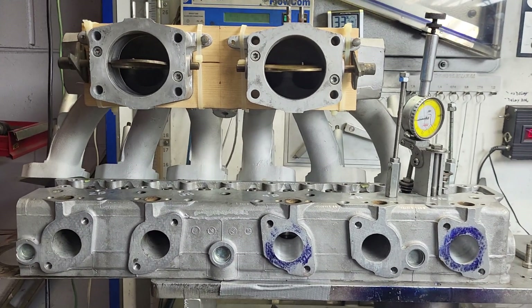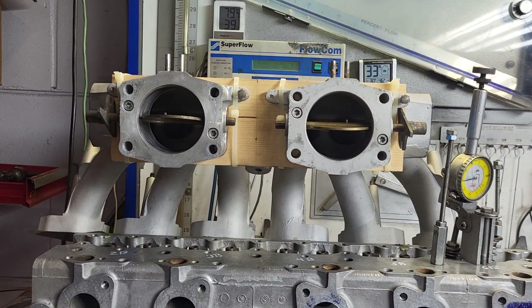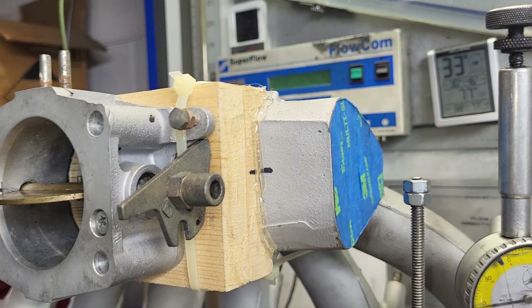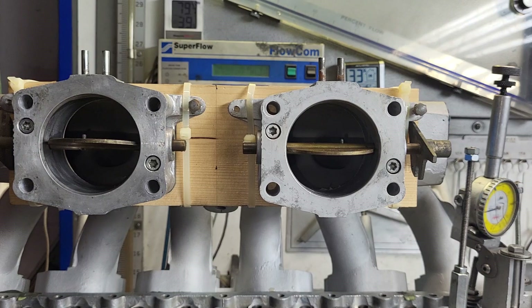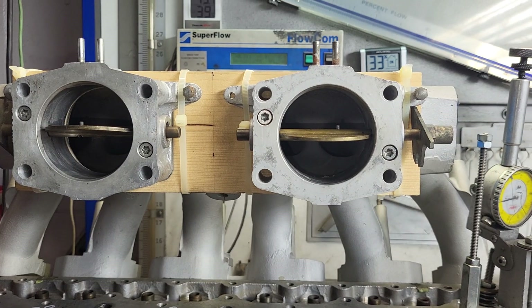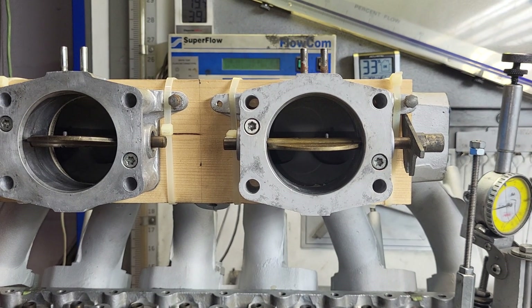Here with Mark Logan, and we're doing some fun and games. This is actually a prototype manifold that Mark made up - it's not for actual production, it's to see how it would work out. We flowed this against the stocker with a single throttle body, but we need to talk about the difference between his 5.3 liter heads versus the 5.3 liter heads I'm doing for DV.